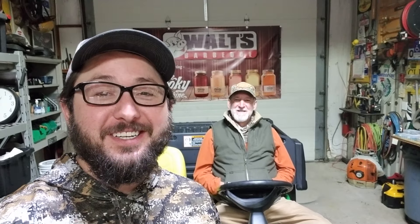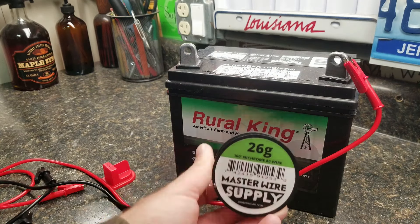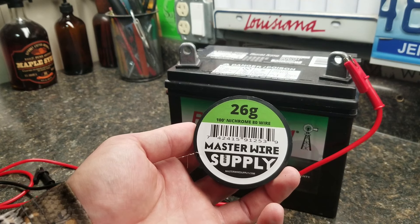What we're going to do is use this car battery and nichrome wire to build a jig to cut the styrofoam. Nichrome wire is the type of wire you'd find in a heating element — like the wavy wires inside your toaster. Since nichrome is a high-resistance wire, when we run electricity through it, it will not melt or short circuit the way copper or aluminum wire would.